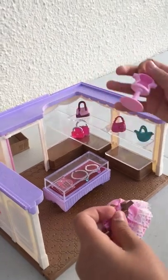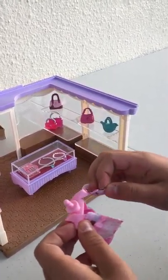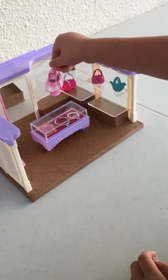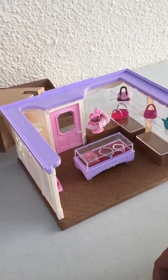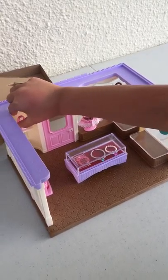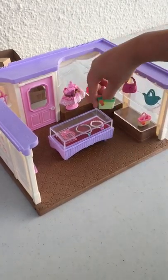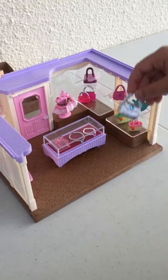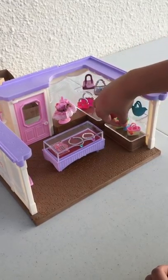And we have a dress that you can go ahead and put on here. There you go. And then you can put it here to display it. And we have this purse that you can put up here however you want. And these purses can go along the side here. And then we have this silver purse that can go there, and this small purse that can go there.